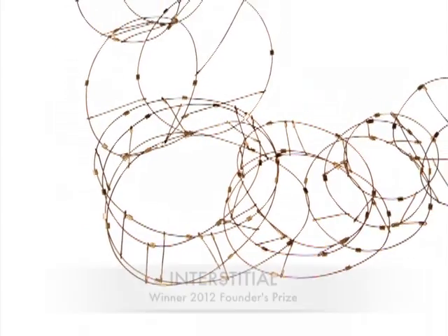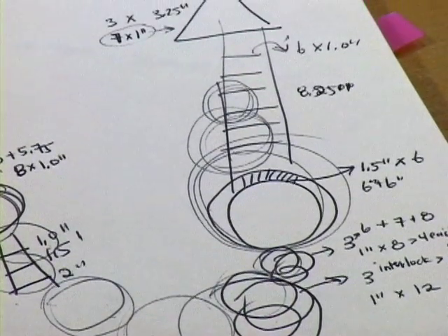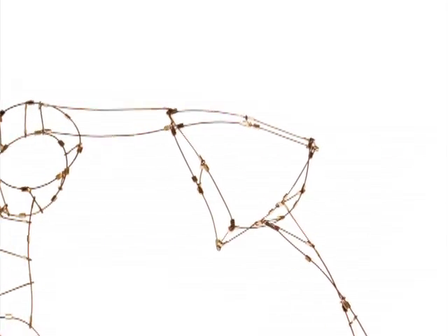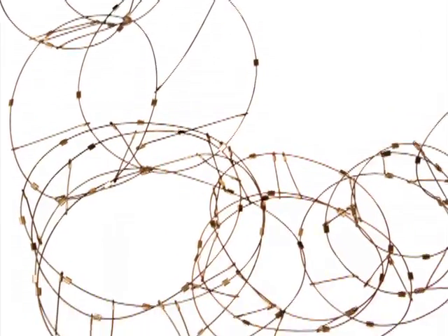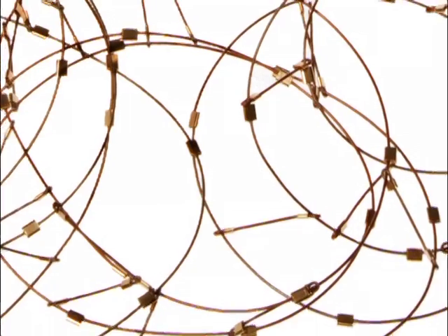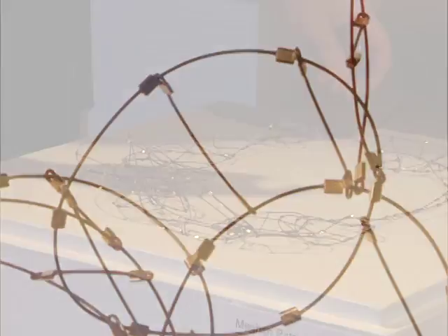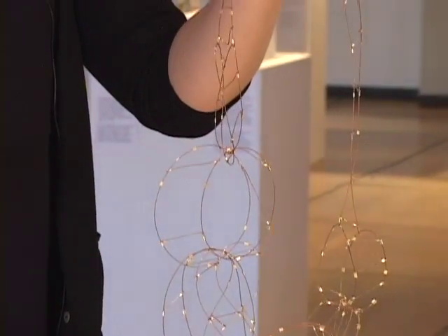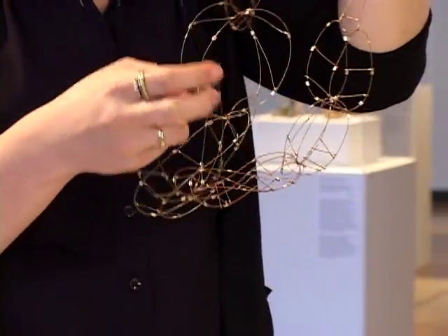My pieces in the show are related to transformation in a couple of ways. What I think is interesting is the 2D to 3D aspect of the pieces, where I start with something very 2D, create it in 3D, but then when you wear it on the body it becomes 2D again. That play on the body has a transformative quality — looking at it in a case or on the wall, you have one visual reaction, but once you wear it, it changes the piece. It's all done with interlocking Möbius strips, interwoven.